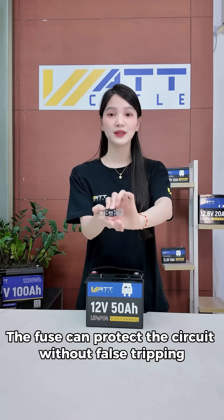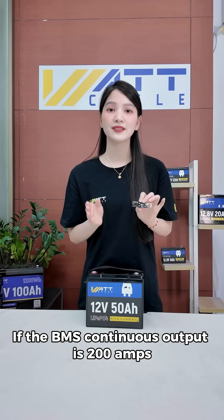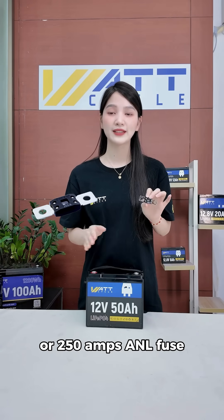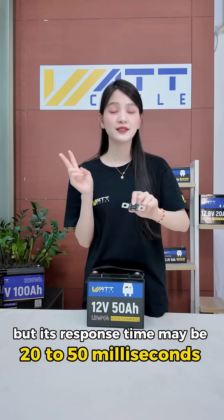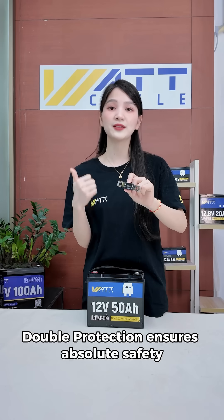then a 200 amp fuse is just right — it can protect the circuit without false tripping. If the BMS continuous output is 200 amps, it is recommended to use a 225 or 250 amp ANL fuse. The BMS is the last line of defense, but its response time may be 20 to 50 milliseconds slower than that of the fuse. Double protection ensures absolute safety.